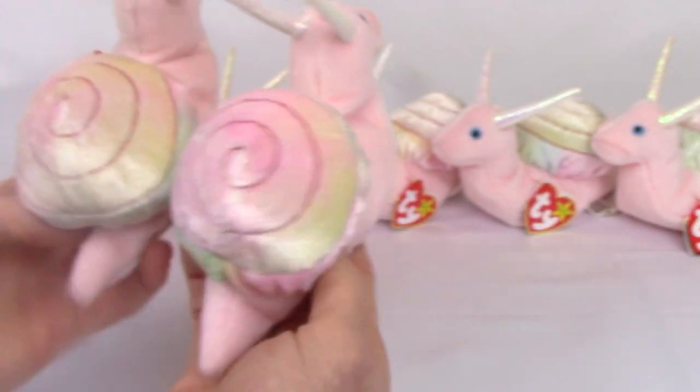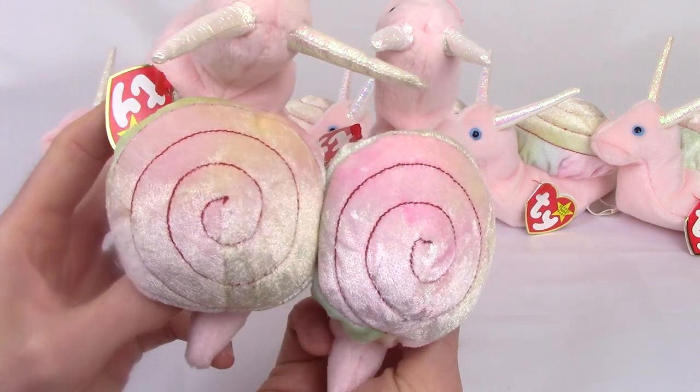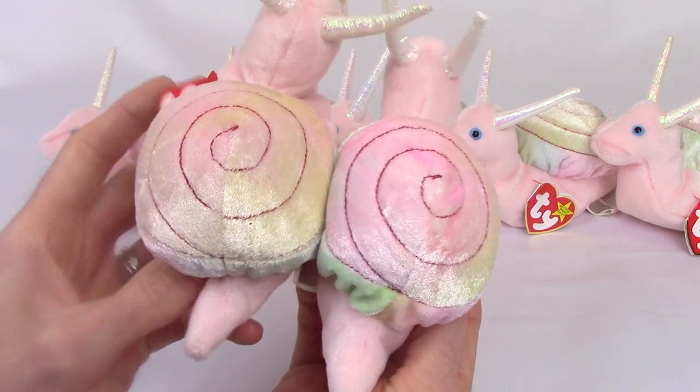So the body material is always a light pink color, but the shell will vary on each one. Since it has that light tie-dyed pattern, you can see the difference between these two. It is not a big difference — it is very subtle, but it is there.